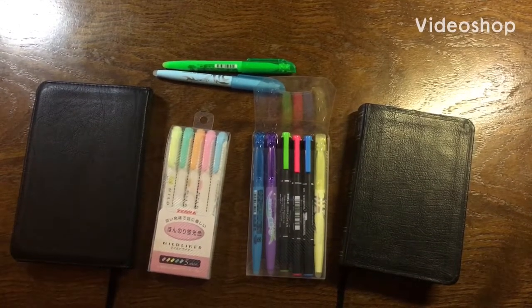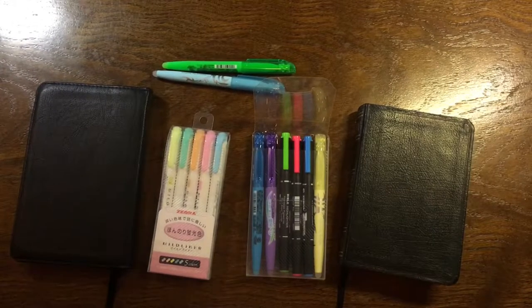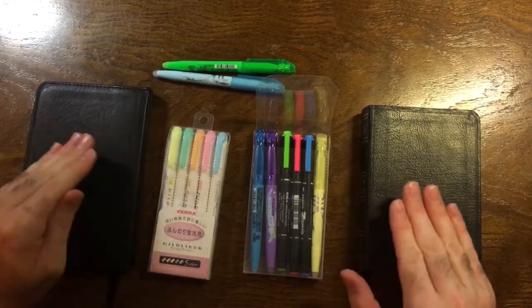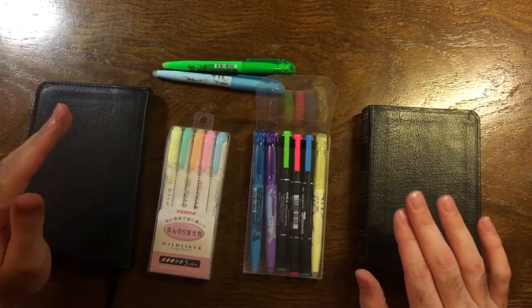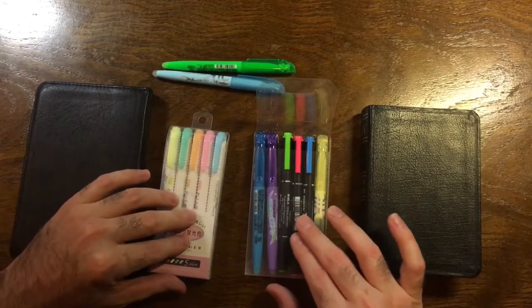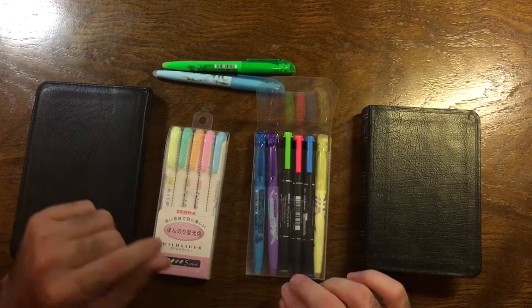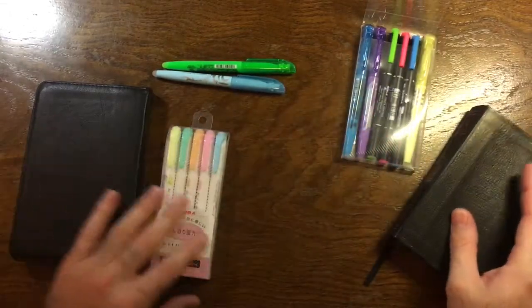Hey, how's it going? Bible Digger here. I'm going to do a quick video about what is the best Bible highlighter - what has no see-through and no bleed-through. We've found the best one that has neither, and in some of them you'll get a little bit of see-through and in some you'll get a little bit of bleed-through, but there's one I found where you get neither.